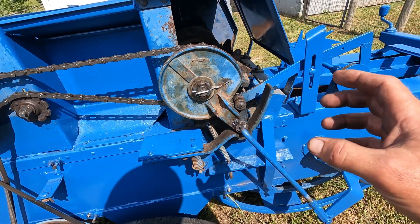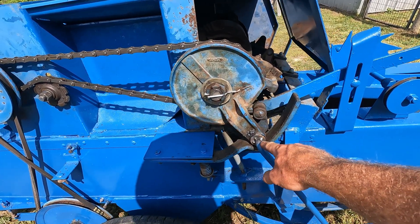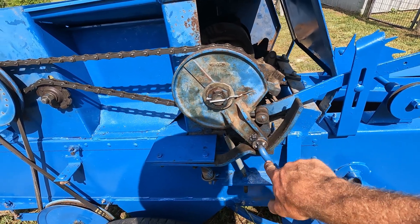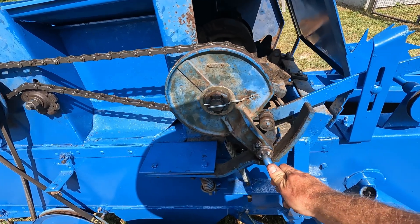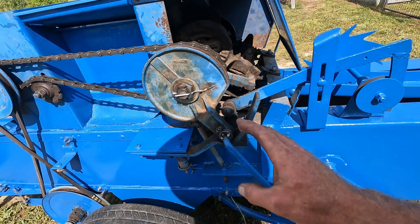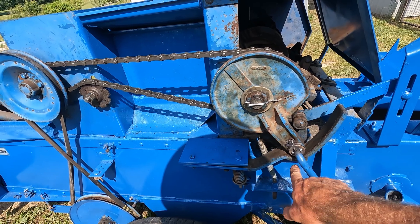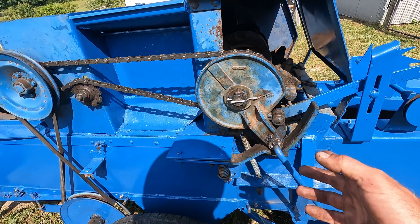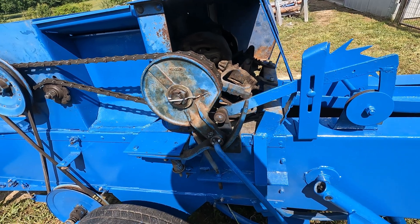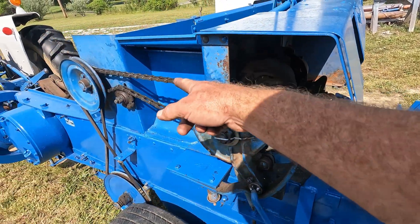What I did was take a heavy washer, tack it into place, set everything, and then finish tacking it around to remove the excess slop. There's still a little bit in there so it has plenty of room to move, but it made a huge difference. Before, the needle would never reliably get into the notch — it would always be right above it. Since that fix, the needle snaps in and the timing stays accurate. To time the needles, keep this chain off, trip the baler, and run it counterclockwise until the needle is protruding inside about a quarter of an inch.